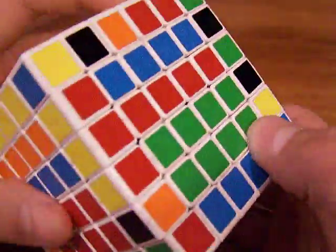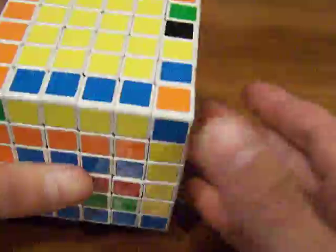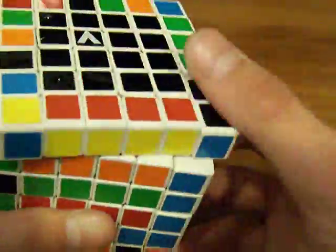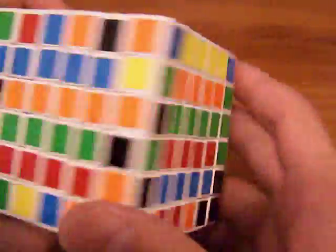Here it is — it's really close to it, and you can just turn it to connect. Replace this with the unsolved layer on the top or bottom, and there we go. You can reconnect the centers if you want, but I'm not going to because it saves a lot of time.